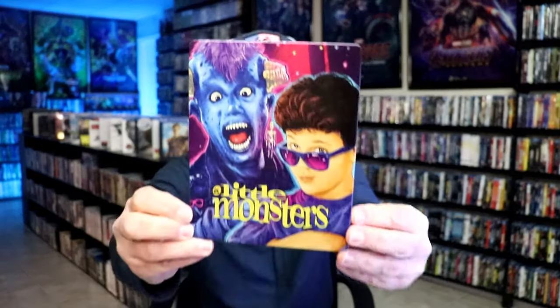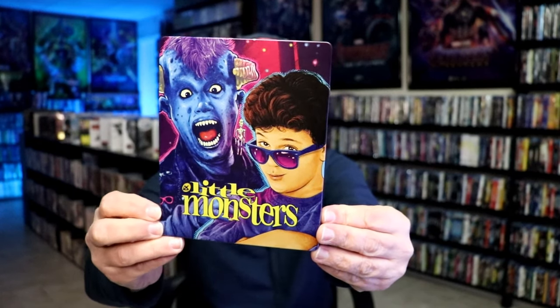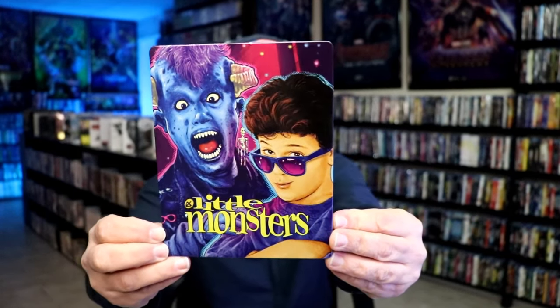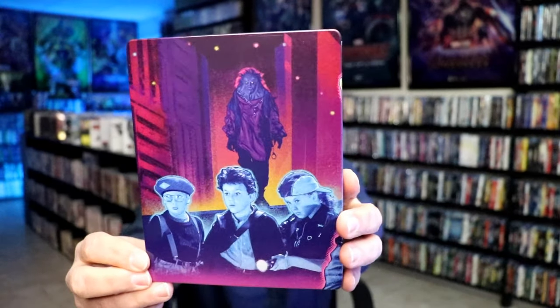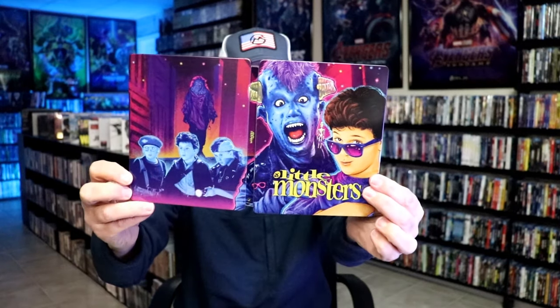I got the wrapper off and the J-Card removed. Here's the front of the Steelbook. It is a lightly gloss Steelbook — no embossing or debossing. Great looking colorful image there. And then here's the back — another great image. We open it up and we have our front and back together. Nice continuation.